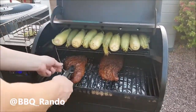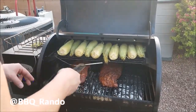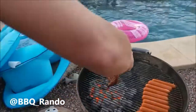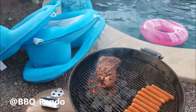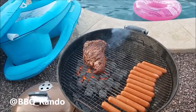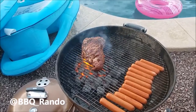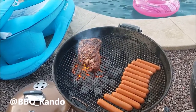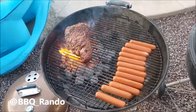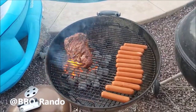Tri-tip is going on the Weber. Joe just put some cheddar wurst dogs on it along with some additional things. There we go — that one's going to cook up really nice.